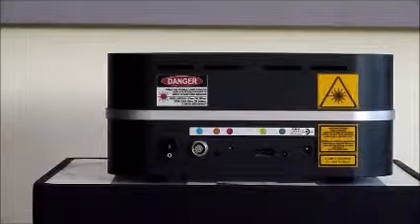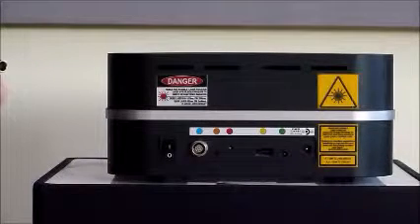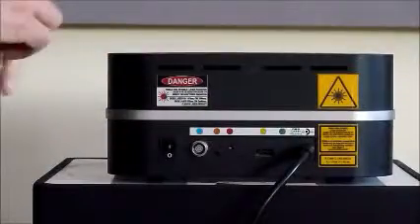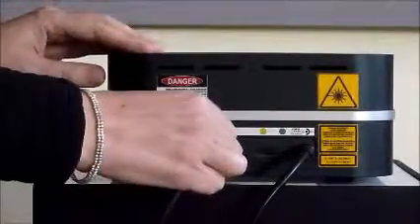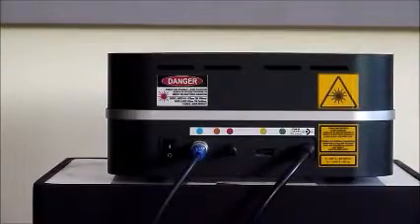Now let's get to work. Make sure everything is go before you turn on the laser. Power supply in, interlock in, foot pedal connected, red dot on the connector is facing up, emergency switch out.